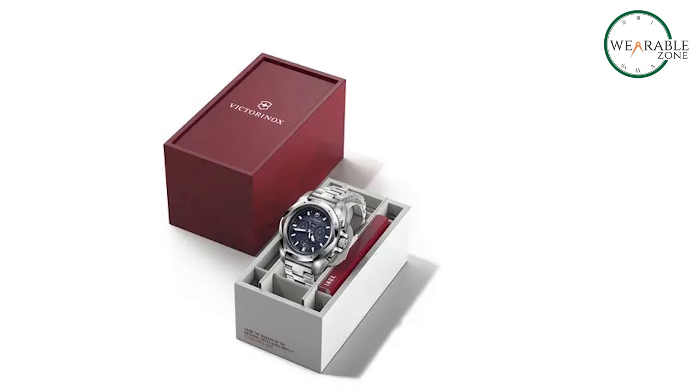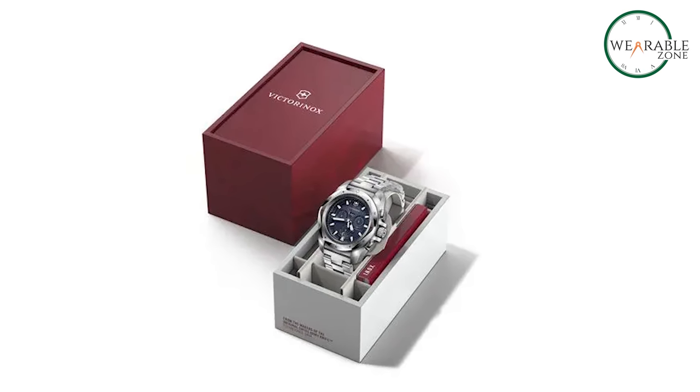So if bold nighttime visibility is a priority, the Inox Chrono is the top choice.